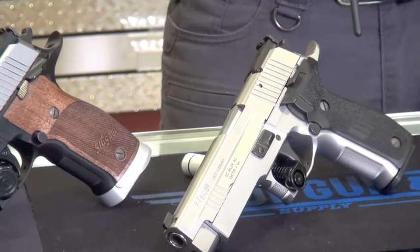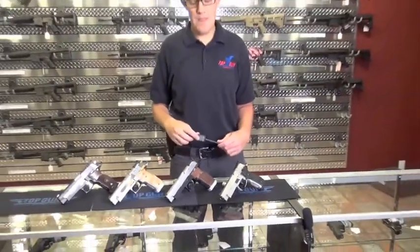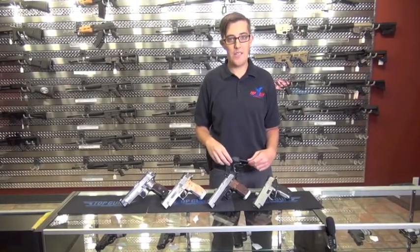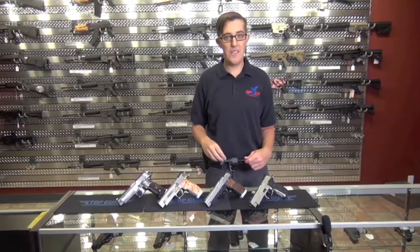So those are the four X5s that I've brought out for you today. Of course they're available on our website, topgunsupply.com, or in the store if you live in the Cleveland area. Store hours are Thursday 12 to 8, Friday 12 to 5, and Saturday 10 to 2. We'll answer any questions you have, and I look forward to seeing you. Take care.